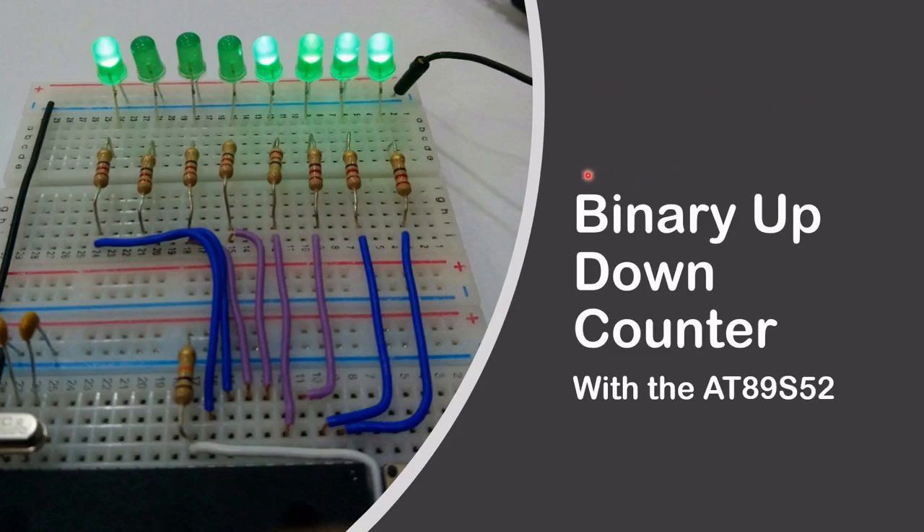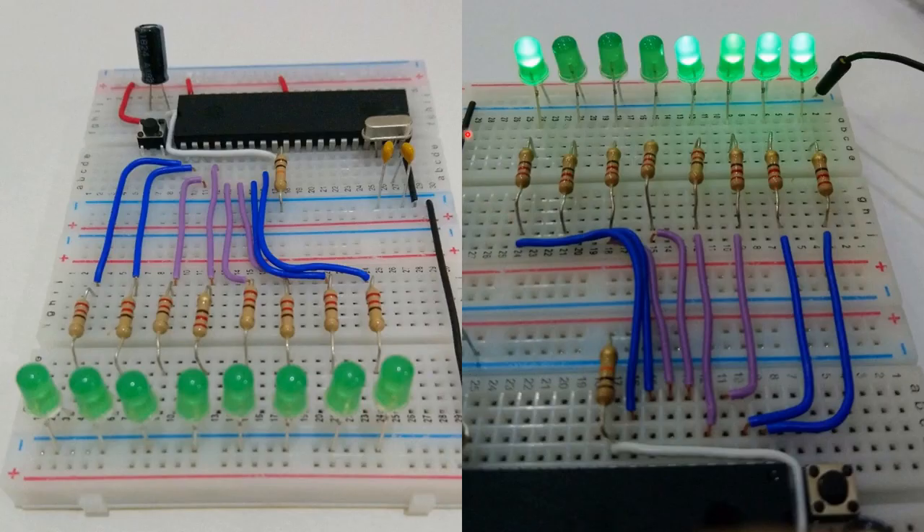Hello and welcome. In this video I'm going to show you how to build a binary up/down counter with the AT89S52. First of all, let's look at the hardware. Basically the hardware is the same hardware that I've used in my previous video, binary up counter, which is video 20. If you have not watched that yet, please do, because all the detail of the schematic of this counter is given in that video.